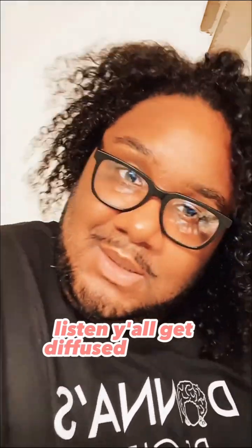Get diffused, like me. All right y'all, God bless.